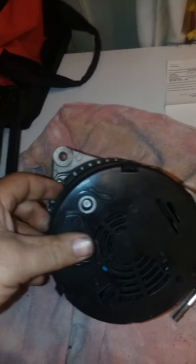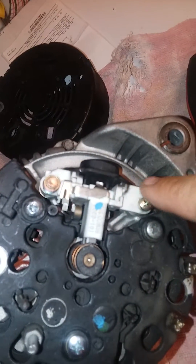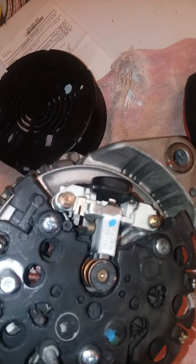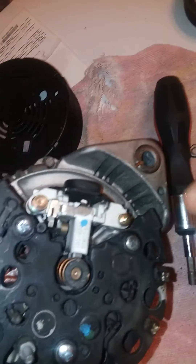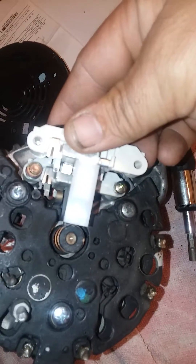There you go — I got it. And there it is, that's your voltage regulator right there. Take out these two screws, put the new one back in, and it's done deal. That's it, it's pretty simple — just remove those two screws and then put the new one in to replace it.